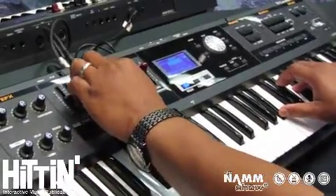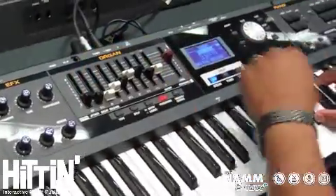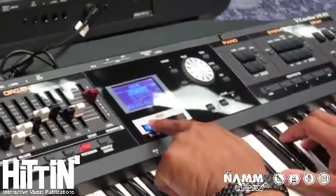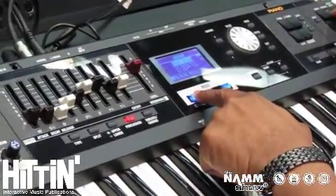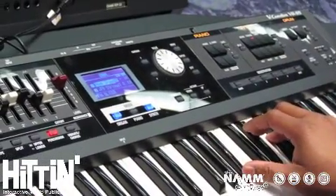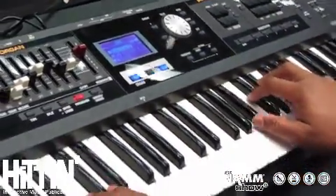But then you want to transition into something that's more prayer-like. It's easy on this board to layer — you press one instrument and find the second instrument that you want. I'm adding strings. Now you have your string layer, right all on top of the board. And of course all your effects are at hand, so you don't have to dig down into it.